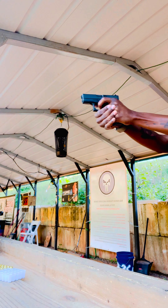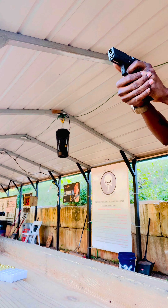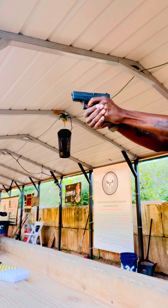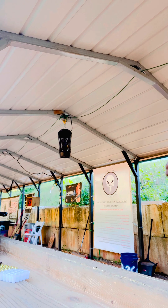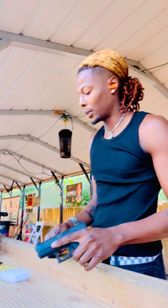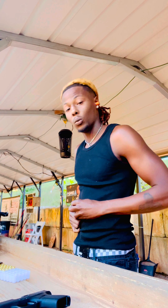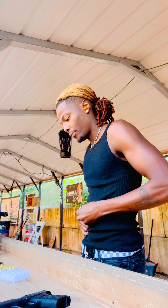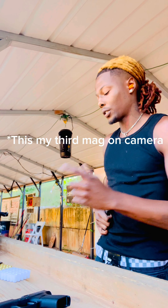Make sure y'all can see. Let's go one more mag — I want y'all to see this all the way through. Shot a mag before the video, so this is my thing.